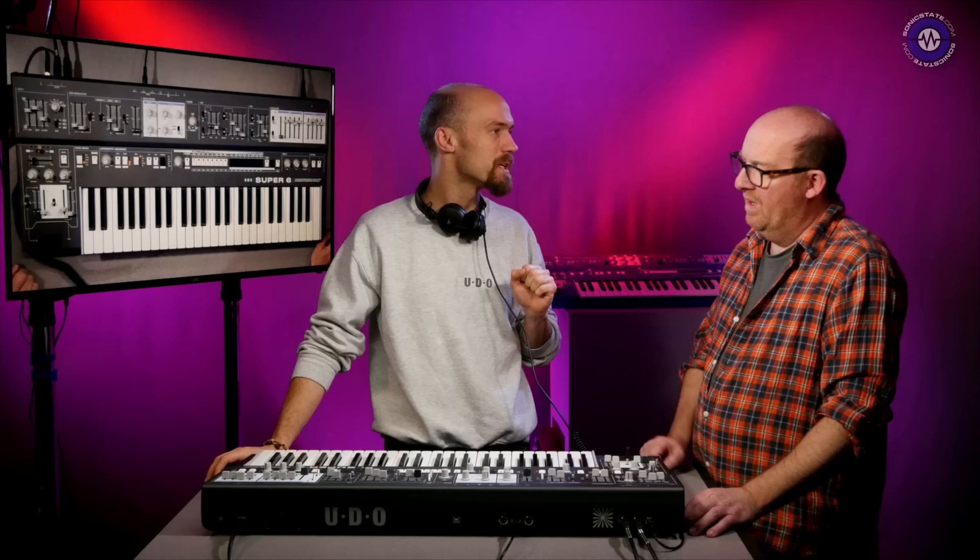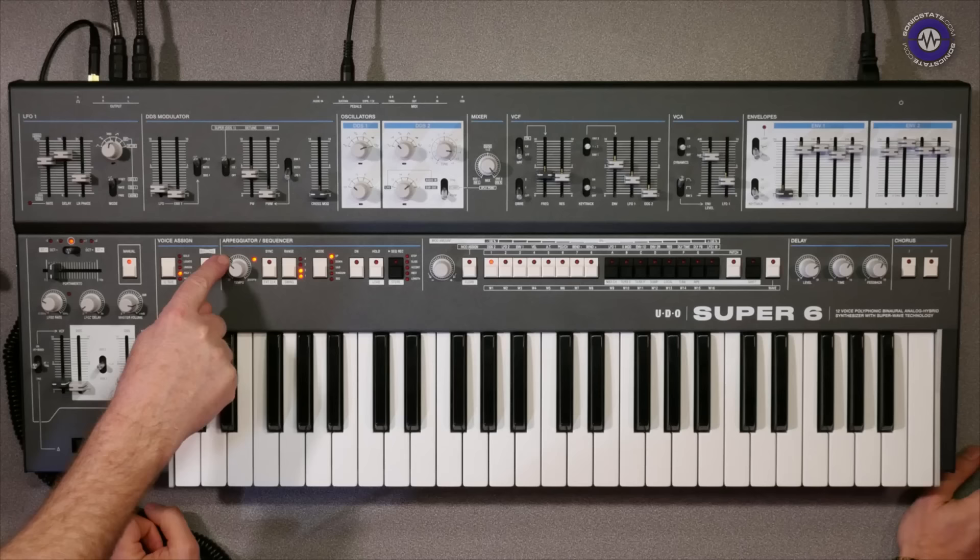Just to recap, this is 12 voice with a binaural button — which looks a bit like an Everlast belt — that adds meat and potatoes. What exactly is the binaural aspect? Because people perhaps aren't aware of that terminology in the context of a synthesizer.